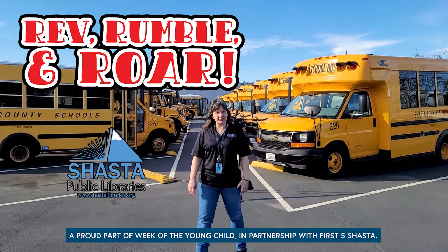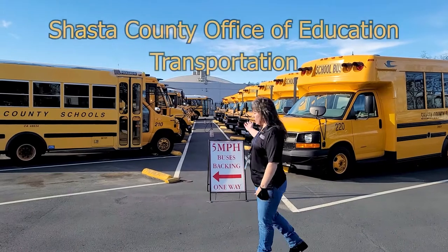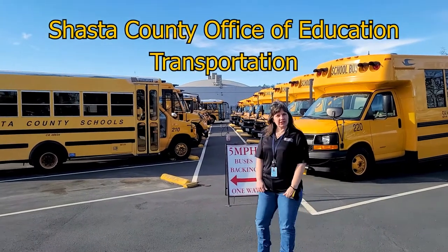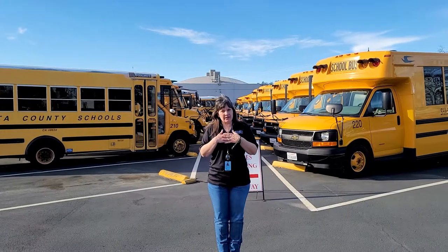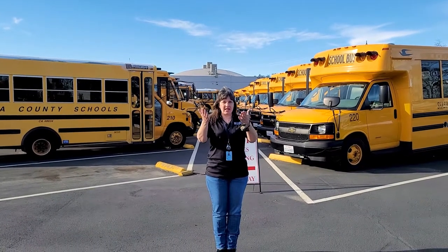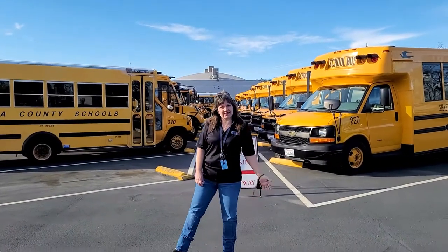Good morning friends and welcome to our Rev Rumble and Roar. We're at SCOE's Transportation Department and we're going to share with you some of our buses. My name is Sherry, and we also have Larissa and Sam. Okay, are you ready? Let's go look at some buses.